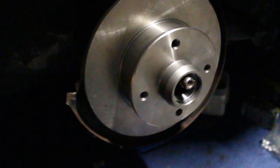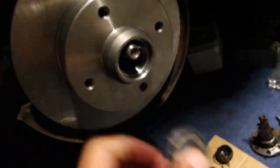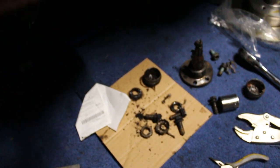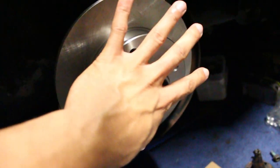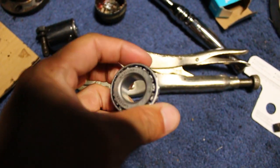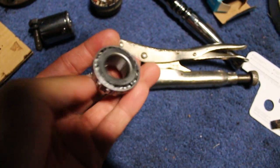Now we can go ahead and slide this on. Now that our rotor is on, the next step is putting our new wheel bearing in first, then we have this flat plate that goes next, then the nut after that, then a little cap thing, then the cotter pin that goes through the center, and then our cap - and then this side is done. When you put grease on your wheel bearings, I hold it in my hand, put a whole bunch of grease around it, and kind of squish it through. You want to pack the wheel bearing - get grease in every little spot and completely fill it out.